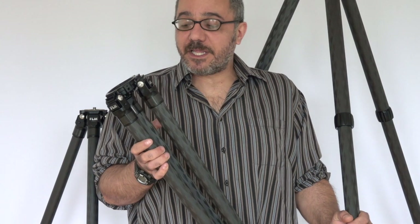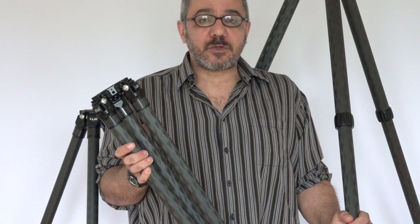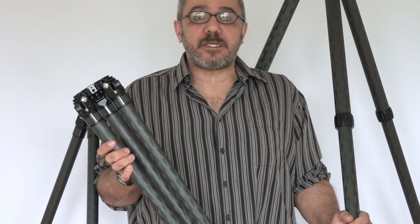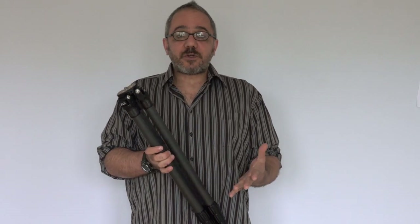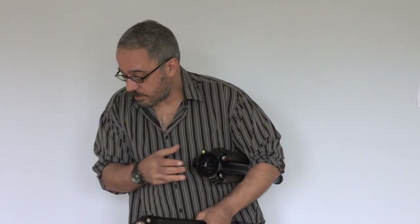Hi, this is Ari at FLM. We're bringing out three new tripods. I'm just going to go through them and tell you some features about each. The three tripods are 30 millimeter, 34 millimeter tube, and 38 millimeter tube. They're all 68 inches tall.